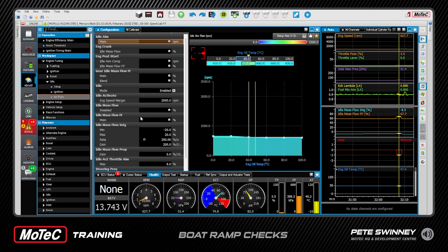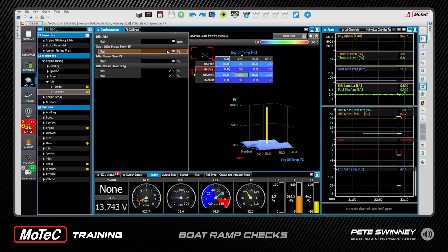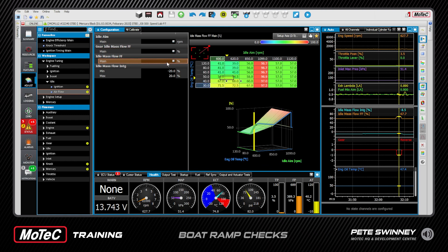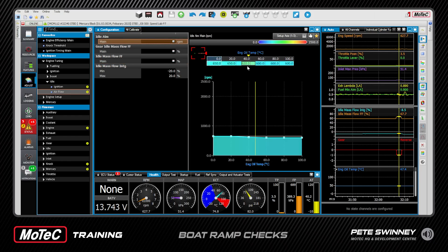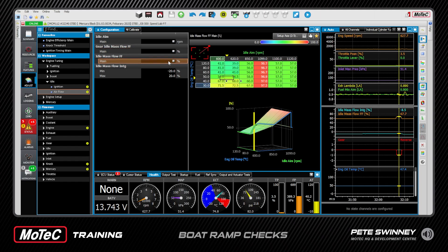Here are all our parameters on the left-hand side for our idle setup. Up here there's a little advanced button — a little green atom. If you click this, the majority of the items and tables disappear, leaving only the ones we recommend you look at to get the idle control right. Effectively there are only three we're looking at: here's our idle aim main — you won't need to change this unless doing other testing, normally you want to aim for 620 coming down to 600. This is our feed-forward for when we're in gear, and here's our feed-forward for the different idle aims.